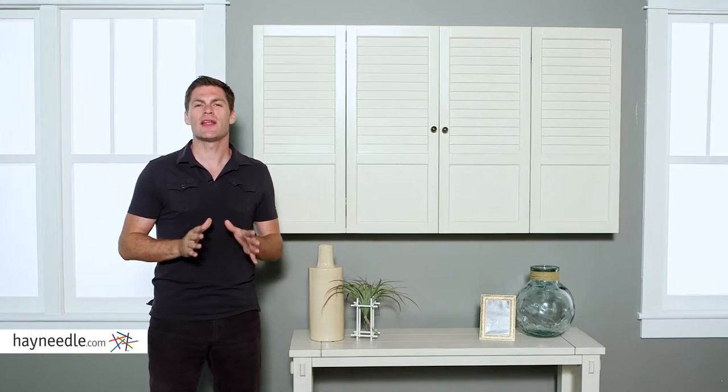Hi, I'm Mark with Hayneedle. A great way to up the style in your TV area is by putting your television in a stylish cabinet. So let's check out the Bellum Living Nantucket wall cabinet.